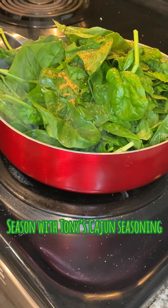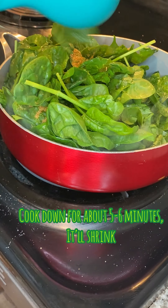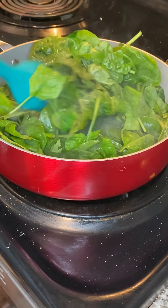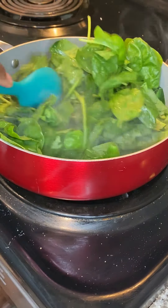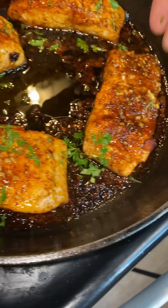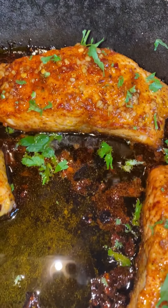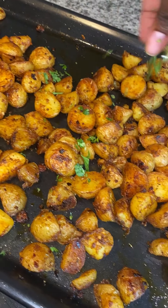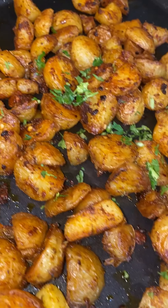I really hate how spinach works — look at all of this spinach, and guess what, it shrinks way down to nothing. I couldn't even share it with my husband; he was so mad because I ate all of it up. I added some garlic and seasoning — again, add whatever you really want to your food. Let your ancestors guide you!